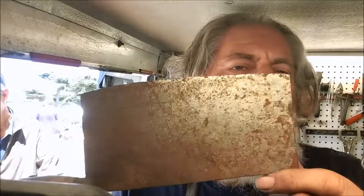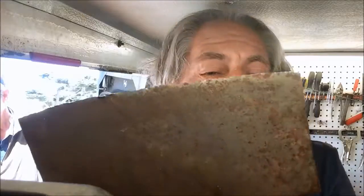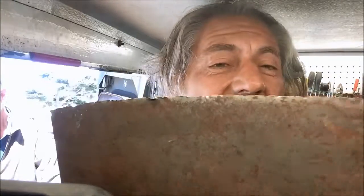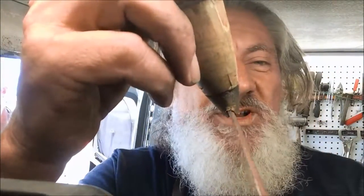Thank you very much for stopping in on this episode of Blade Runner Tool Sharpenings Before and After. A gentleman just brought in this Chinese-made veggie cutter. He says he bought it in 1981 in China at a little shop called the People's something-or-other — a restaurant supplies, pottery, and knives kind of place. He's had it since then. I like it. I like the way it's been made — very crude, but workable.